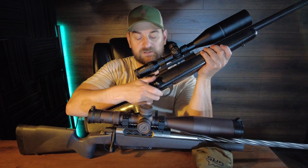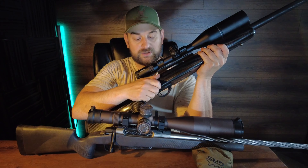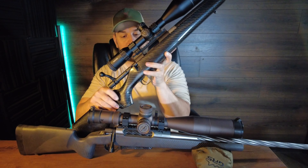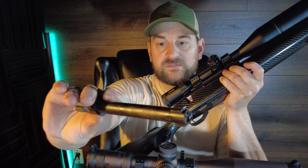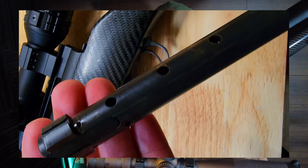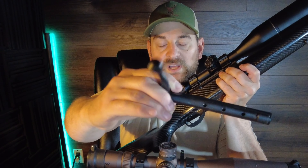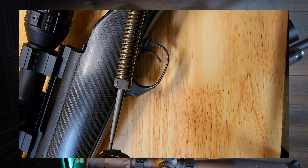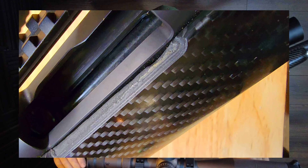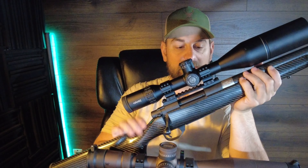Has a three-position safety to the rear — it locks the bolt in place. One forward, you can remove the bolt but you can't fire it. All the way forward you can manipulate the bolt and fire it. Push button tab on the left side to remove the bolt. Has three vents on the side. Two locking lugs, plunger ejector, SAKO-style extractor, and a more traditional bolt knob. Does have tool-less firing pin removal though. This bolt does not run as smooth or quiet in the receiver as the Seekens Precision — that one runs a lot smoother in my opinion.